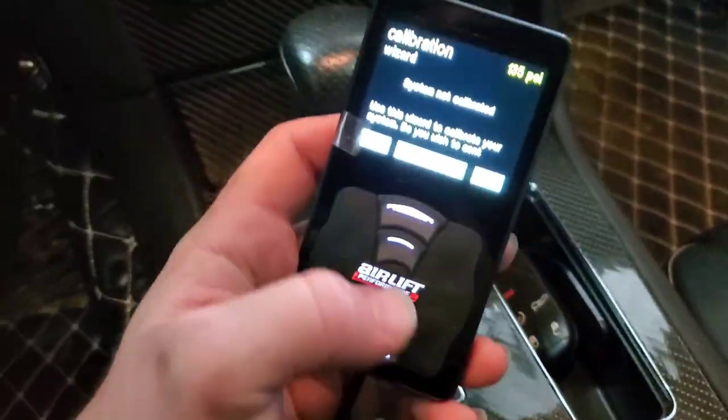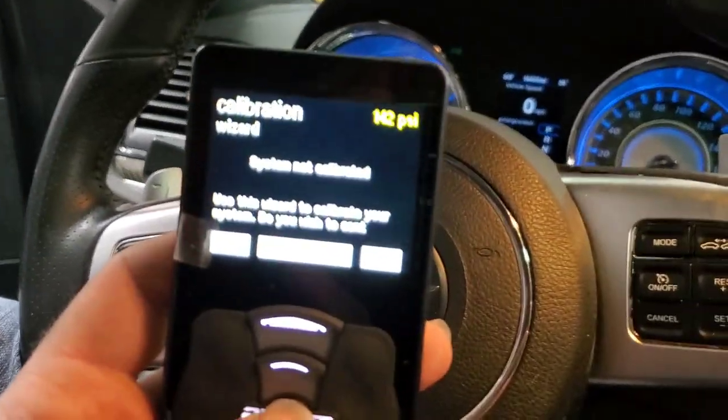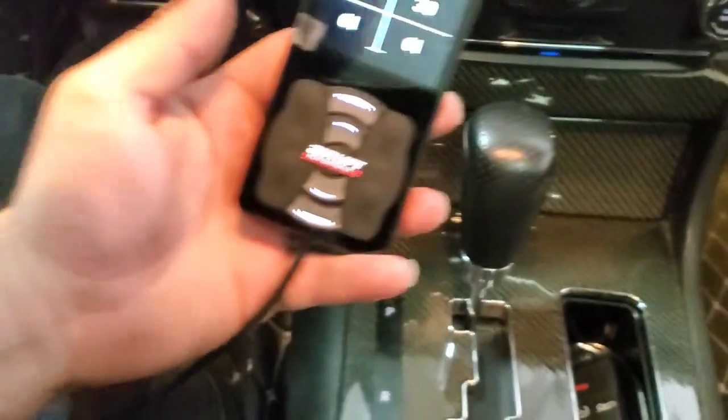It looks like we did it first try! Not bad for my first attempt. They give a really good instruction manual. Now is calibration time. It's not focusing so you can't read the screen — it says 'star' in the middle. The compressor turns off at 149 PSI. Let's go ahead and calibrate. System is calibrated — it was just a questionnaire, asked a few questions, then went through and tested the front and rear PSIs and made sure everything was in order.